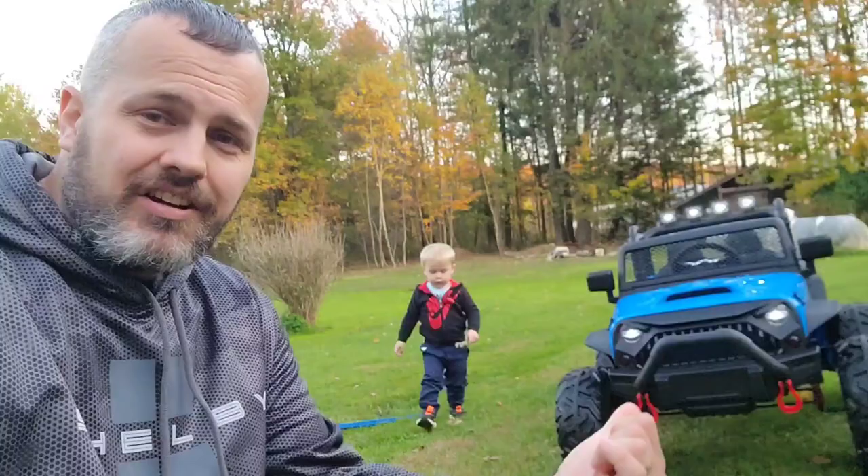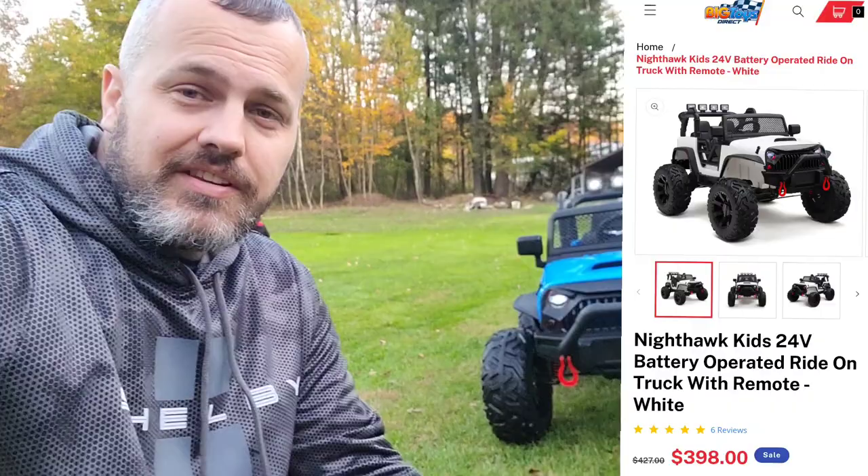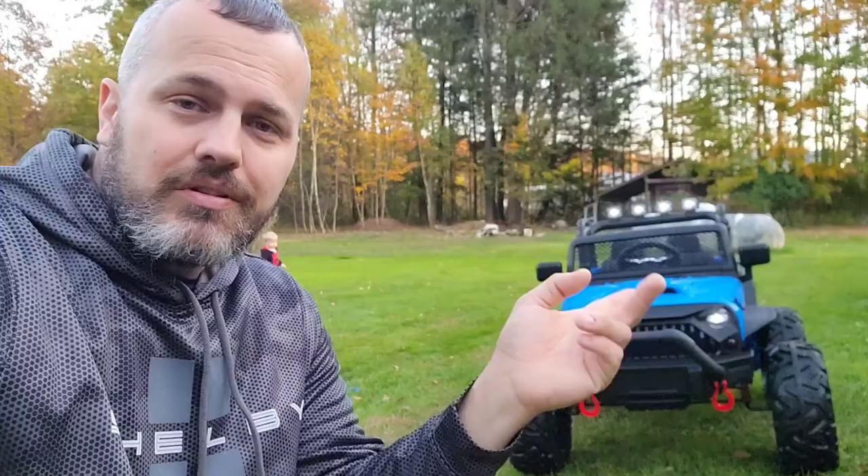What's up guys, this is Josh from the 570. If you're new to the channel, make sure you subscribe today. We're going to be talking about the Night Hawk 24 volt little kids' toy car. I got it from bigtoys.com — a whole bunch of different manufacturers and distributors sell different types and versions of similar things. Today we're going to talk about the things I like and don't like about this little toy for kids, so stay tuned.